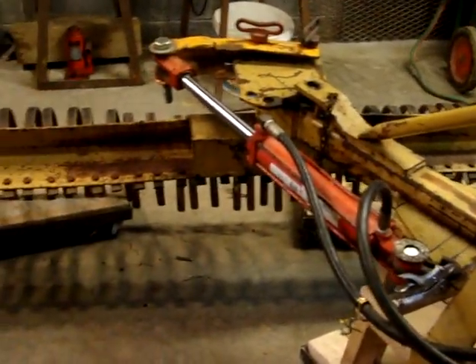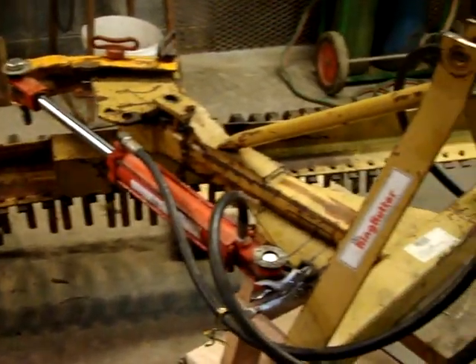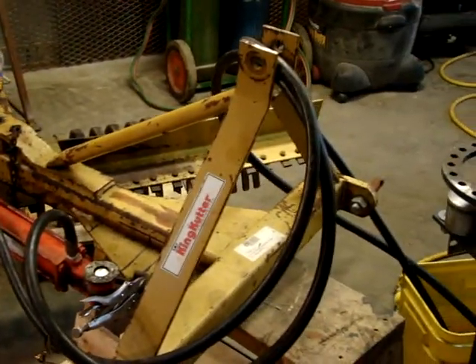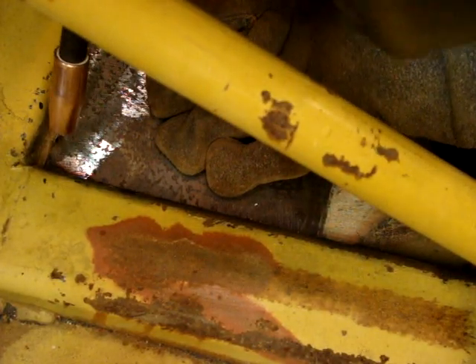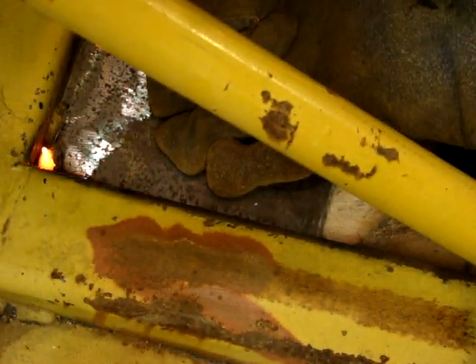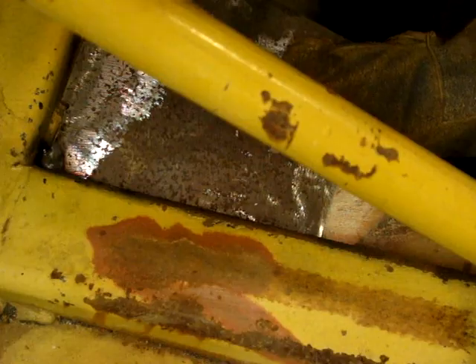To do that I'd need another hydraulic cylinder, which I do have, and I have the extra outlets on the tractor — I have four outlets on it. You'd need two for that and two for the other, to get it to move both vertical and horizontal.